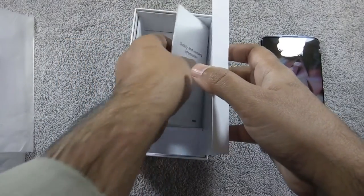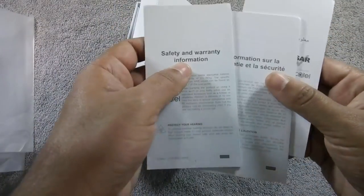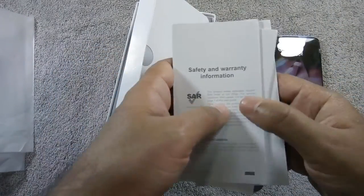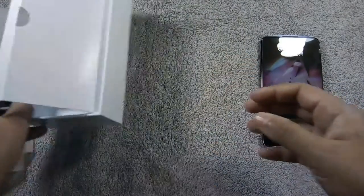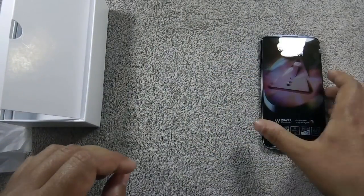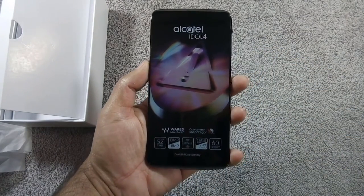The final content of the box is the user guide, available in 3 different languages. This phone supports VR and comes with a VR headset on international markets, but unfortunately the VR headset is not included in this box to cut down the cost.